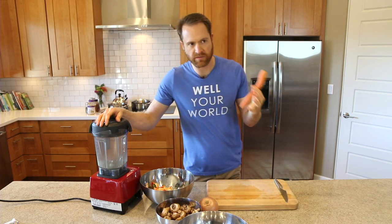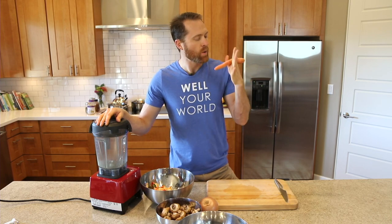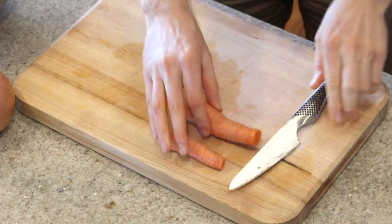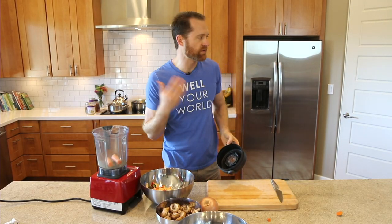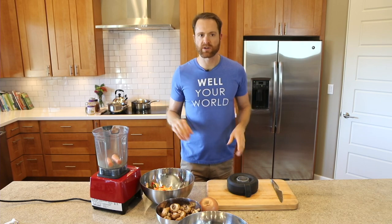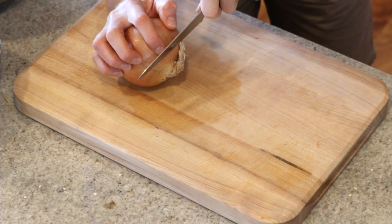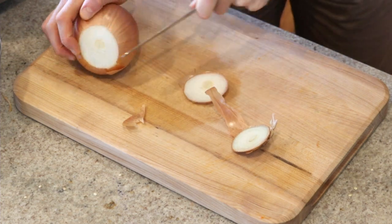While the peppers are in the broiler, I have one carrot. I've seen a lot of recipes that call for some carrot in their marinara — I've never done it in my tomato-based marinara, so I thought why not give it a shot. All we're gonna do is cut the top off, maybe the little bottom tip, cut it in half, and throw it right into our blender. We'll just blend it with the red pepper — no need to cut it into baby pieces and sauté it.